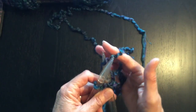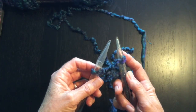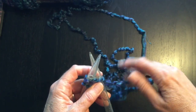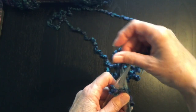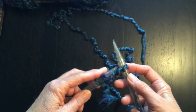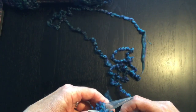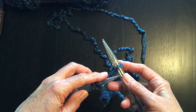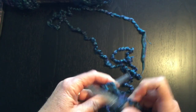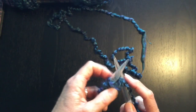We're going to wrap around and then bring it to the back and pull it forward. Come into the stitch on the right, wrap it around, bring your needle down, and pull through again. And that's how we cast on our stitches. We're going to be casting on 30 stitches, so keep going.